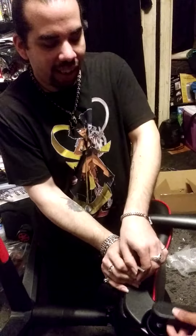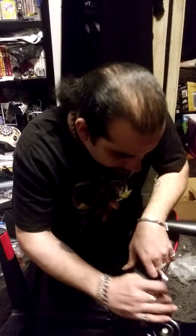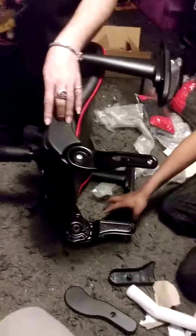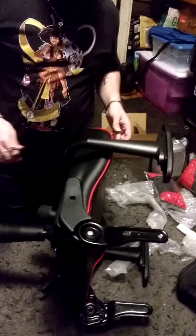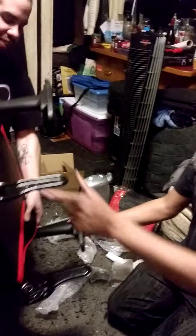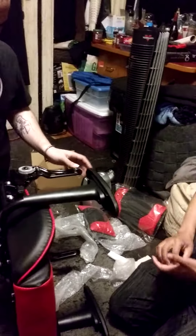All right. That one doesn't go on yet — it goes on after this. Which means it's the same case with the other two. Yep. That one's good. Let's flip it and get the other side and put that cover on. Listen to Missy Elliott — put the thing down, flip it and reverse it. We're making that so much work. I'm like, why are we flipping the entire chair?